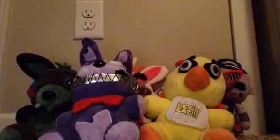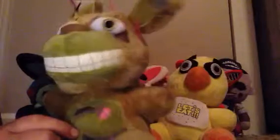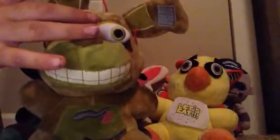Next, we have Springtrap — and this one looks bad, actually. He's facing his eye to the left, and his ears look just slanted. I can see some of the rope that goes to the wires. That's kind of weird. They didn't do a very good job on that.